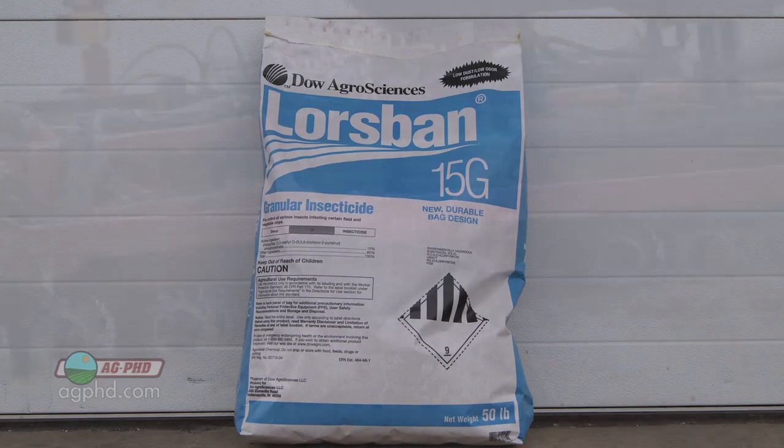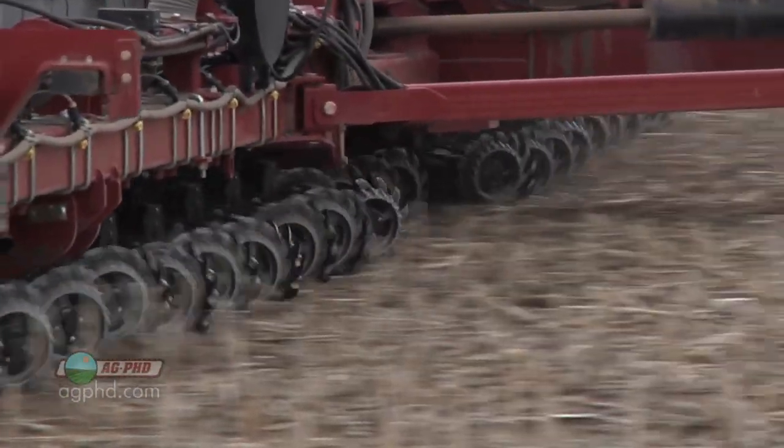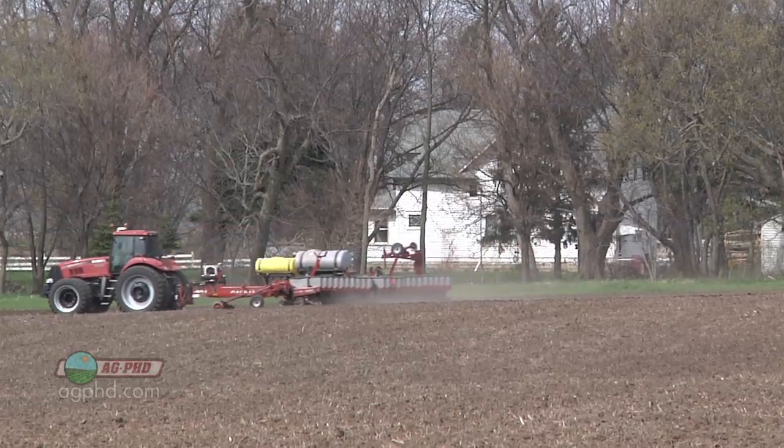You can actually apply Capture in-furrow, t-band it, or band it on top of the ground depending on your setup. My preference is to have a separate tank for the Capture versus mixing it right in with the fertilizer — there's a much smaller chance of a potential problem that way. With separate tanks you can just flip on the Capture for fields that need it. Maybe you've got a SmartStax hybrid and you only want to put Capture on your VT3 corn — just flip the switch on that different field and you're protected. Most farmers, though, including on our own farm, use one tank and throw the Capture in with the liquid fertilizer on the fields they want it.